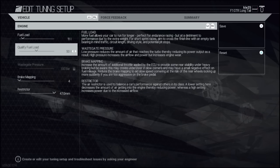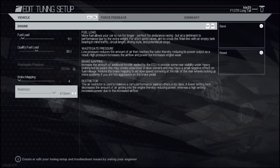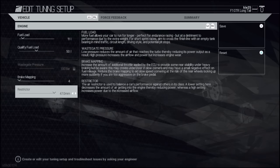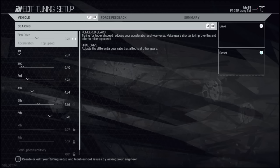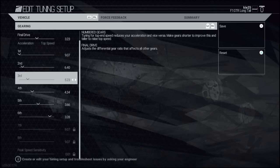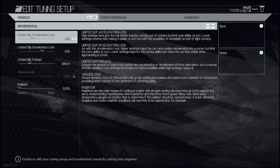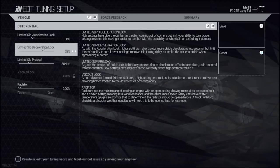Brake mapping all the way left, restrictor all the way to the right - make sure you put the restrictor all the way to the right for maximum power. For the gear ratios, I think we missed a gear in there and it did change some slight alterations. Just take note of the numbers on the right - it's probably not perfect because I only did a quick setup. It's a base setup and would need further adjustments, but it obviously got me the world record.